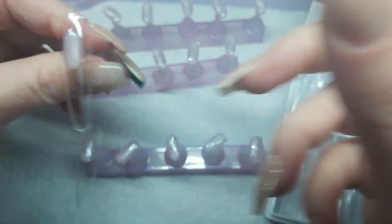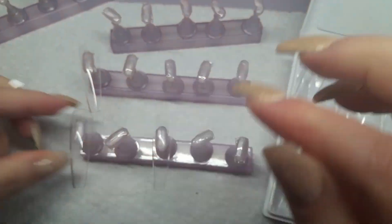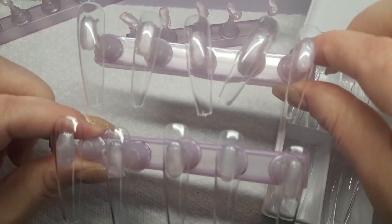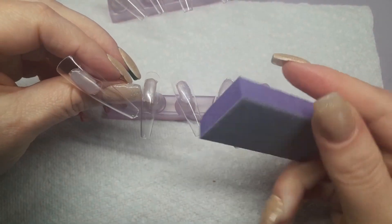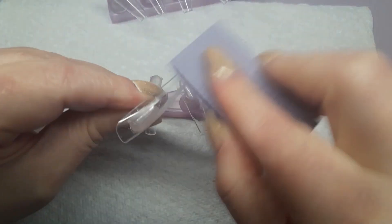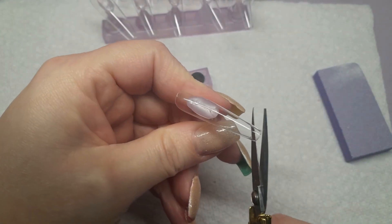I already put on my sticky tabs - someone had asked in a previous video how I get my nail tips to stick to my stand so well. I use sticky tabs: I peel the plastic off the other side and wrap them around the stand so they're flush and don't peel off when I remove the nails. I can reuse them multiple times. Then I go in with these purple buffers I got off Amazon - very high quality, really durable, and I can use them for multiple sets of press-ons.